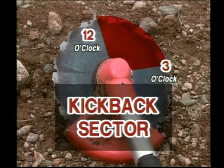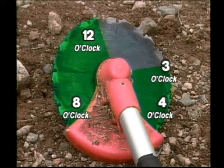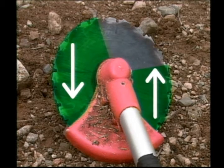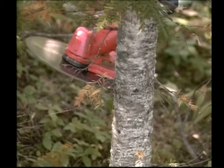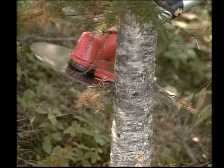You can control the direction in which a tree will fall by cutting with the correct part of the blade. The rotation of the blade determines whether the stem of the tree will push away from you or move towards you, and thus the tree will fall forward or backward. To make a tree fall forward, use the left side of the blade at the nine to eleven o'clock position with high blade speed, and pull the blade towards you as you cut.